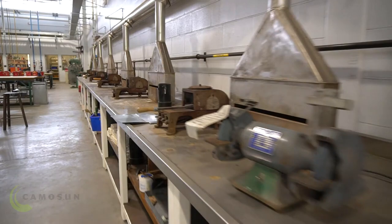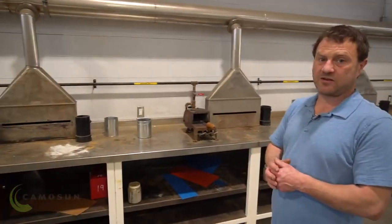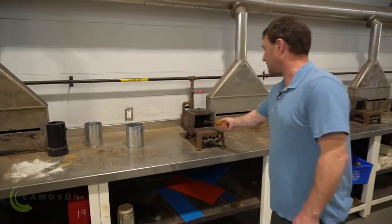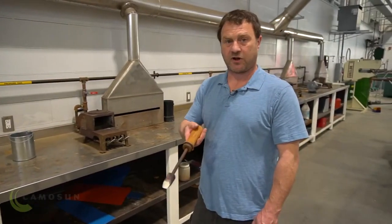Over on the side of the shop here, this is our soldering station. A lot of our components need to be sealed or waterproof, so we'll do soldering here. And it's a little different than other trades where you solder, like a plumber — we don't use a torch. We use what's called a soldering iron.